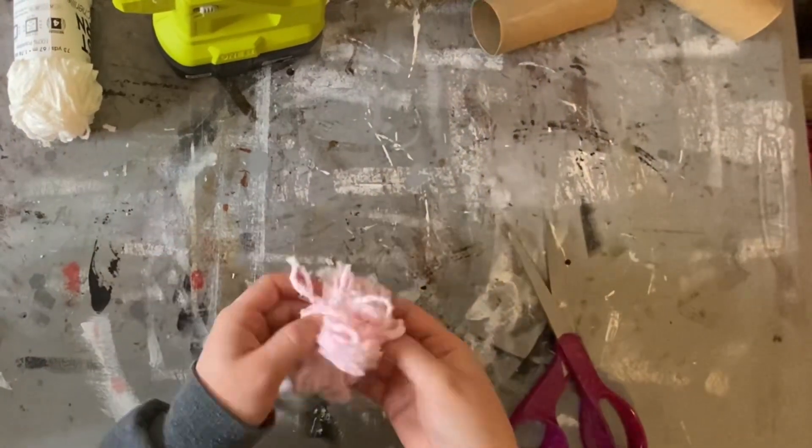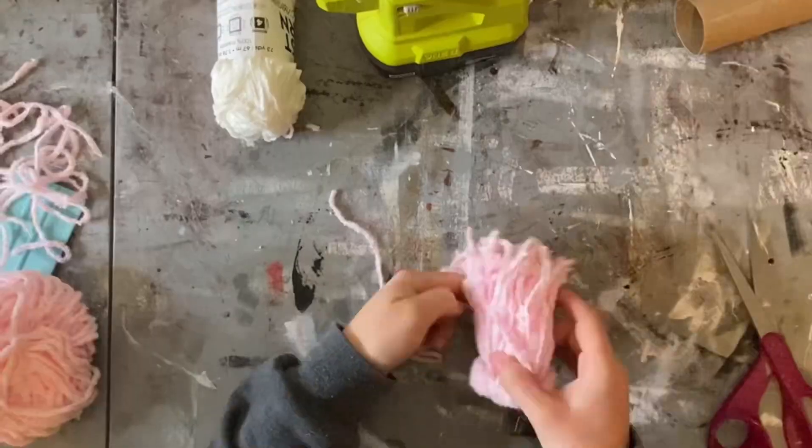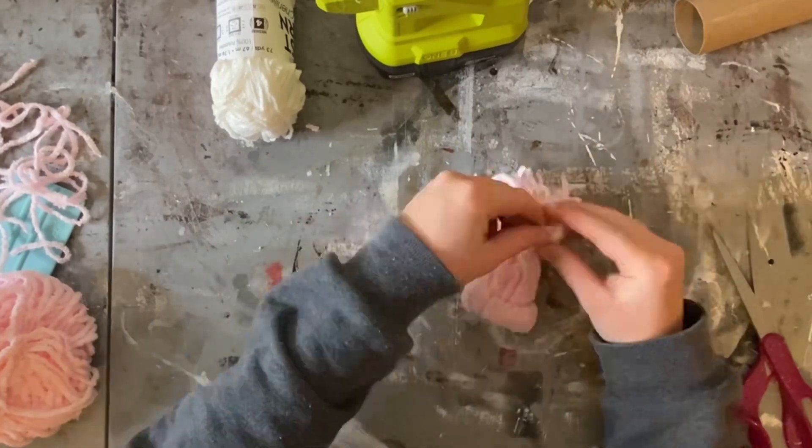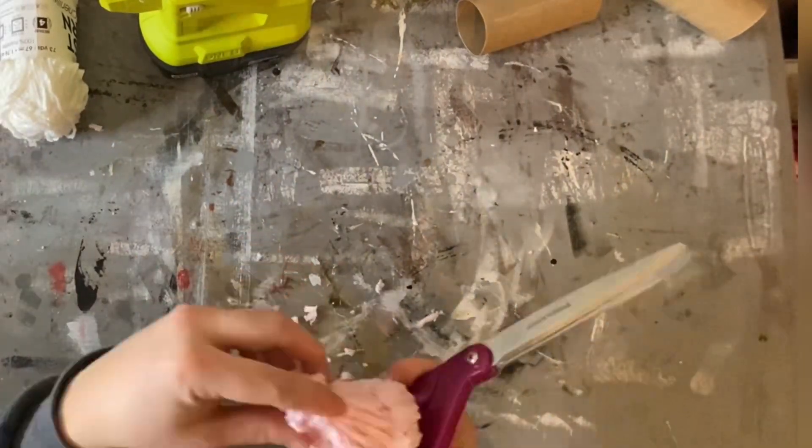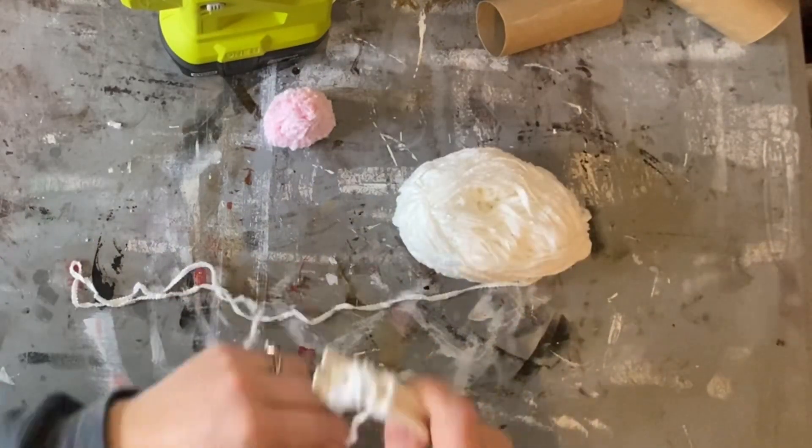Once you are done with that, pull the yarn through the ring and tie some yarn around the top to make the little shape of the hat. Cut the extra strands at the top to make a little pom-pom for the hat and you can shape that to whatever size you think is best.